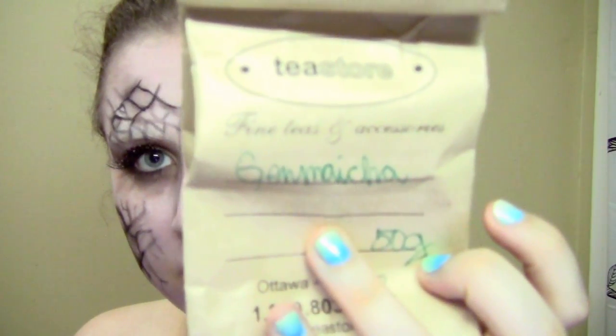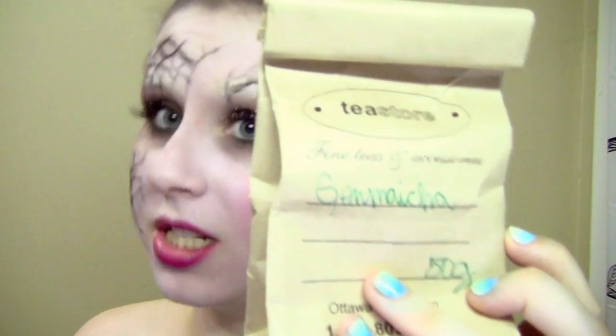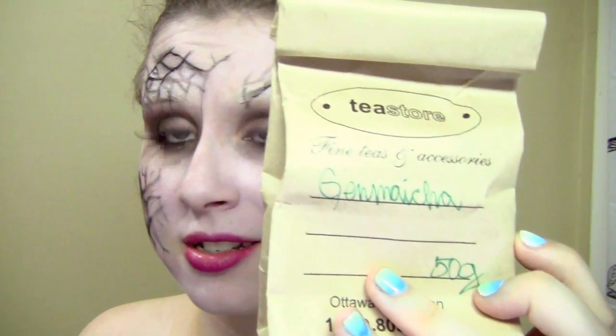So those are all my loose leaf teas — nine currently in rotation, which is more than enough. You guys pick the next one I review in the comments — that'd be fun! The one I'm drinking right now is the Japanese brown rice tea. Its technical name is Genmaicha — pronunciation is not my strong suit with these things.